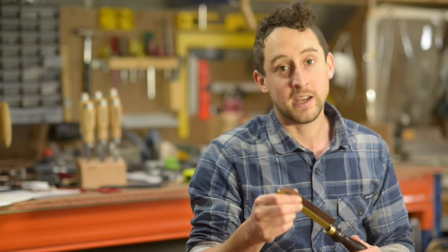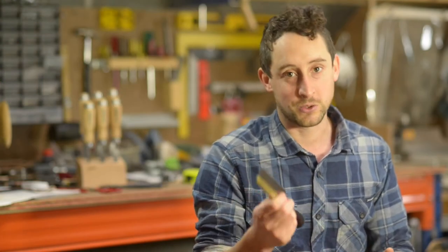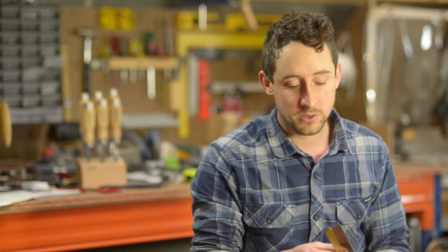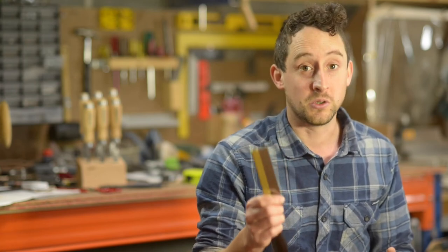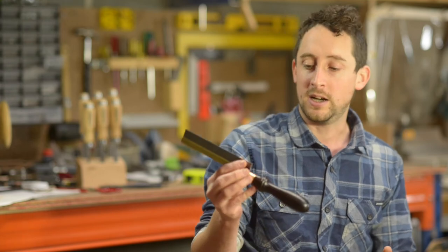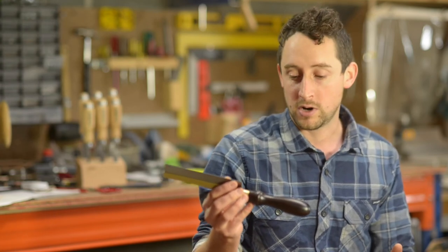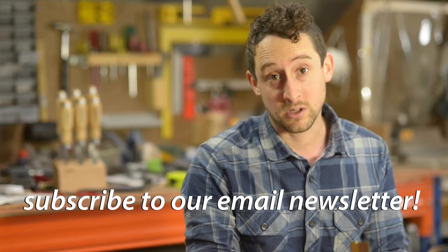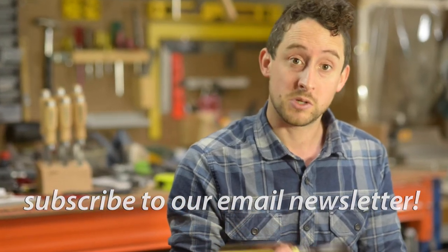These Crown hand saws are fantastic little tools — really versatile with a range of specific uses that you just can't get with a bunch of other general saws. If you're doing fine timber work you'll certainly find applications for these over and over again. You can grab the whole range of Crown hand tools at Timbercon — on their website at timbercon.com.au or in either of their stores in Perth and Melbourne.